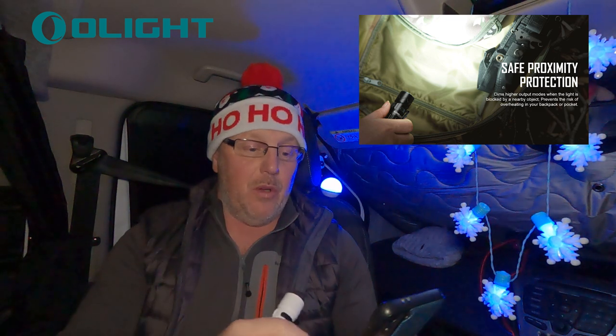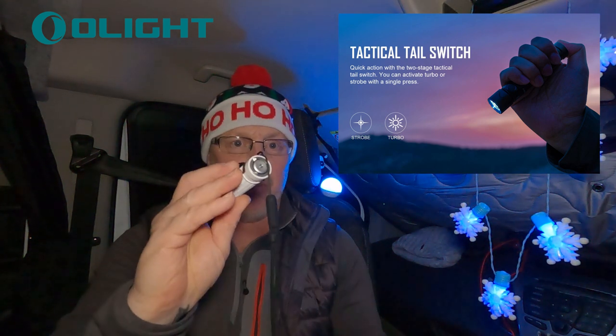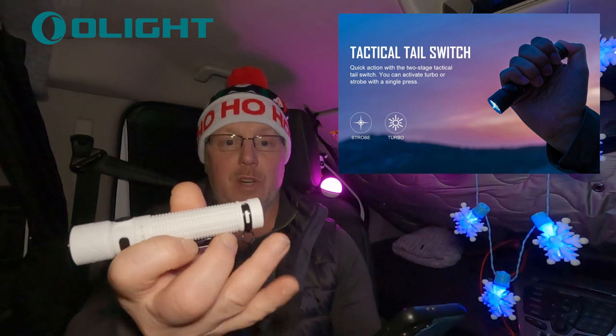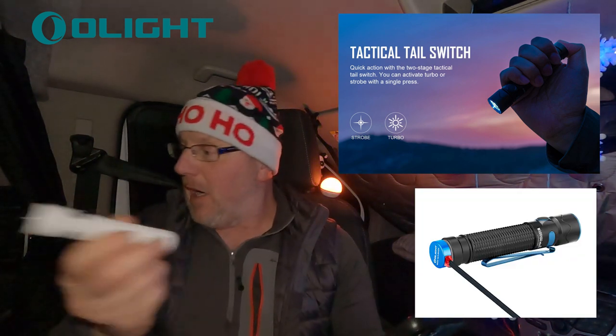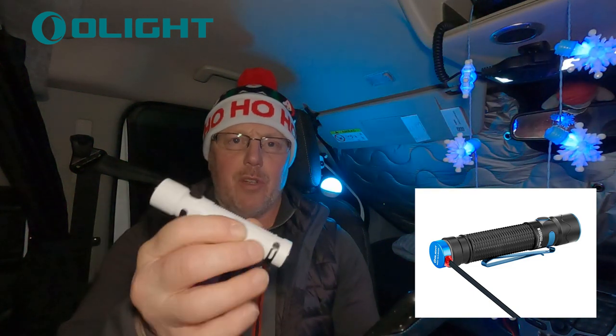So this is the Warrior Mini 2. It's got a strobe mode — if you press the side button three times you get the strobe. There's also a button on the back. It has a magnetic attachment on the back which is the charger. I haven't got it on me but I'll take a quick picture of it — it's a little magnetic charger that goes on the back.